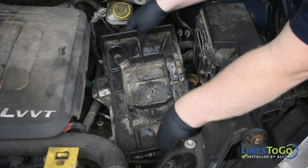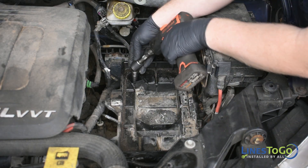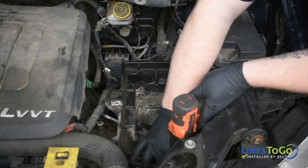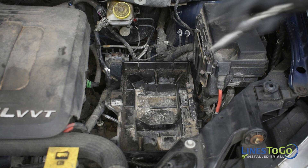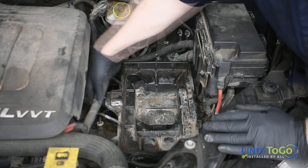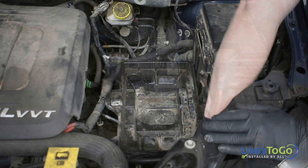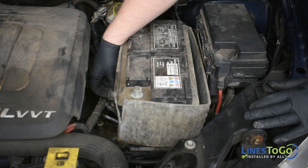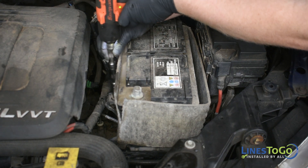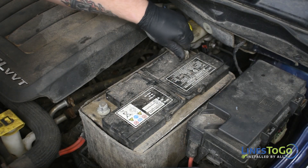Reinstall the battery tray into position and use a 13mm socket to replace the nut and two bolts. Secure the wiring harness to the tray using the plastic push clips. Install the battery into position and secure the battery hold down bracket using a 13mm socket. Reconnect both battery terminals using a 10mm wrench.